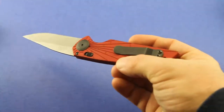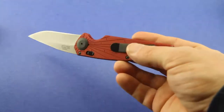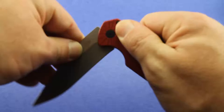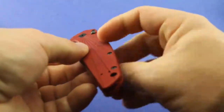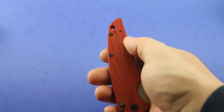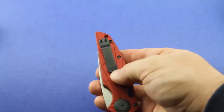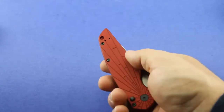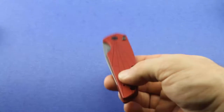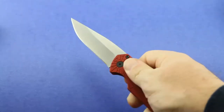It does have a nice pocket clip. You're in tip-up carry mode. Let me go ahead and pull the knife in here — you can see it is tip-up carry, but you can reverse that, so it's kind of like an ambidextrous pocket clip. Beautiful knife. Love those red handles. The blade shape is very pleasing to me.